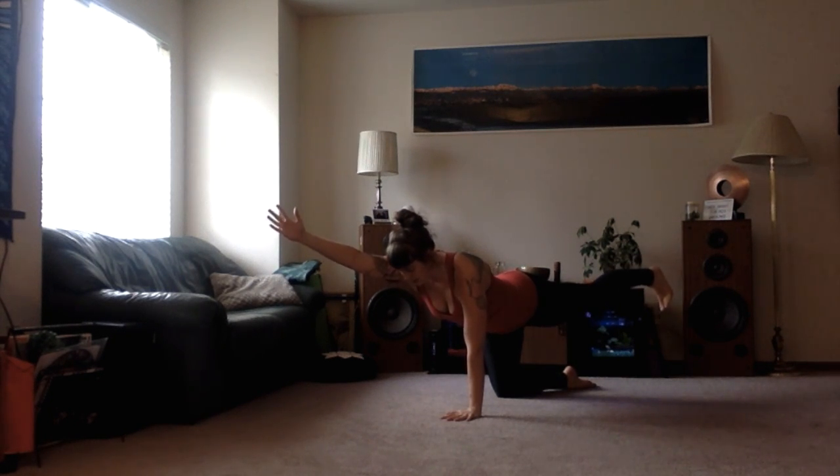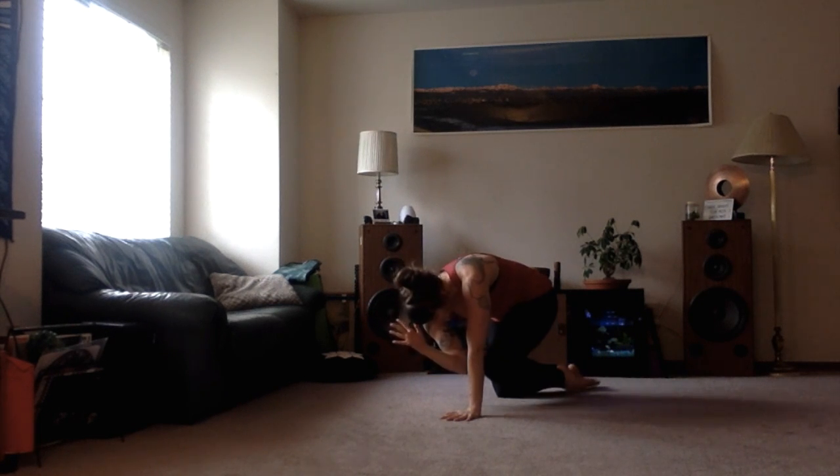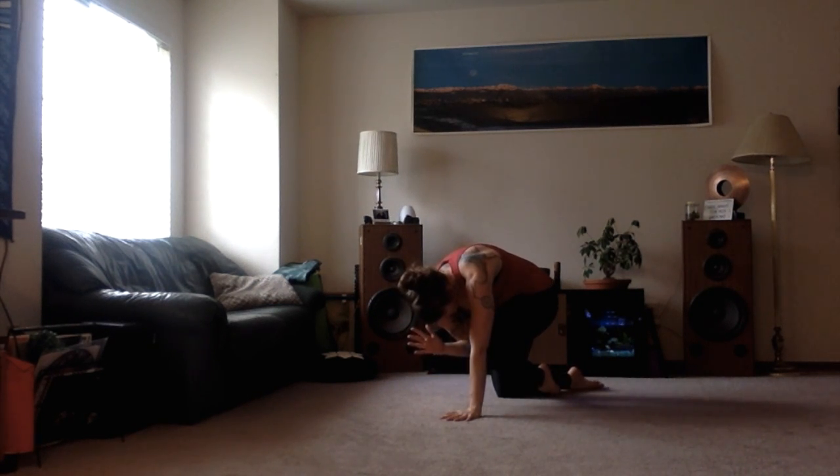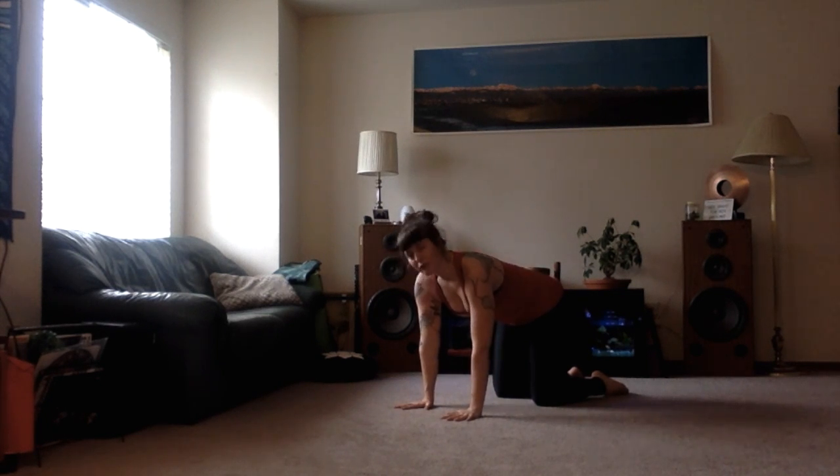Inhaling here as we lengthen, exhale — slowly bring that knee towards the elbow, rounding the spine, and then pressing it back down into the ground. Now your flexibility may not allow your knee and elbow to actually touch, and that's okay. Just accept where you are today.